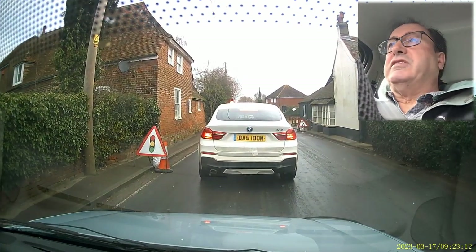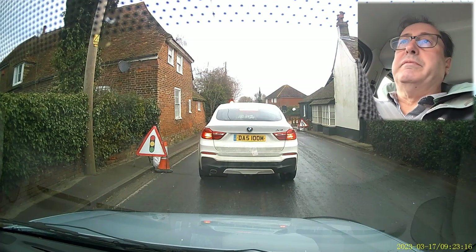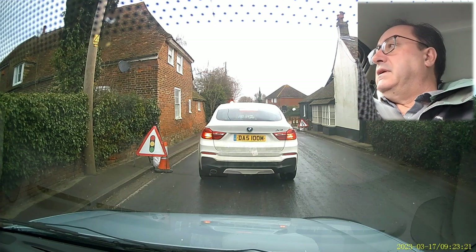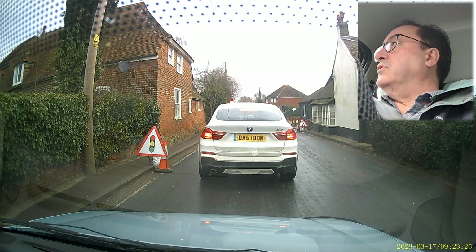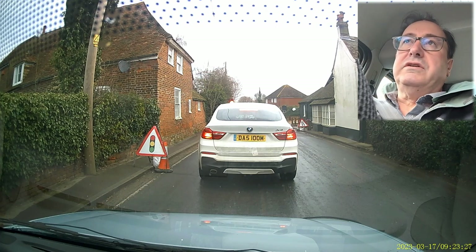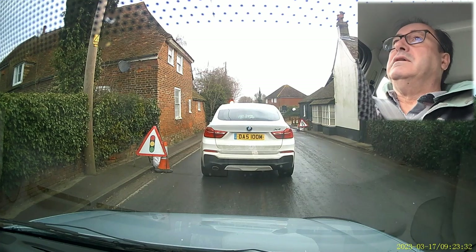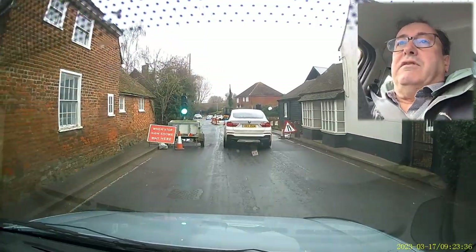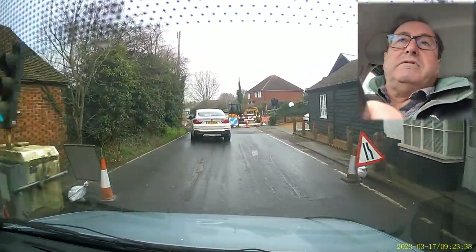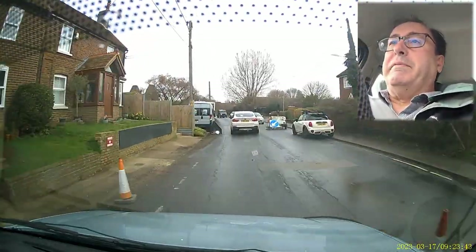Our denture technician next door is changing - he's going to work for Border Force on the rather annoying grounds that their terms and conditions and pay are better. I might insert some pictures of our new lab so you can see how it's getting along. We still need a sink and a few bits and bobs, but I think we'll be okay.